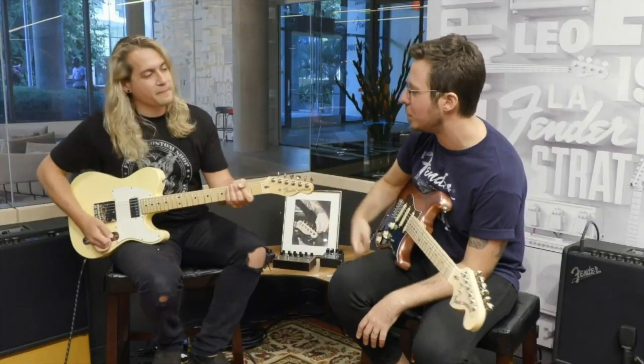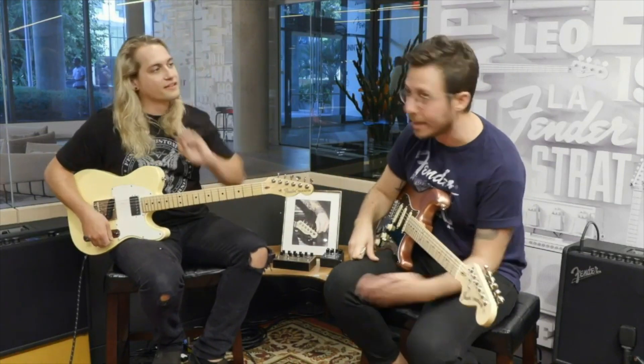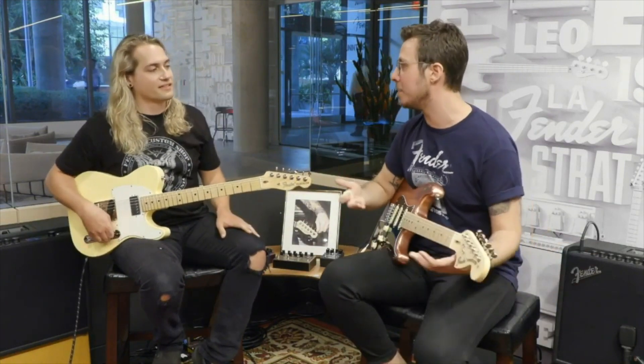Just because he's in an open tuning and I'm working out a standard doesn't mean we can't integrate into a jam somehow. We just pulled out some blues in G.